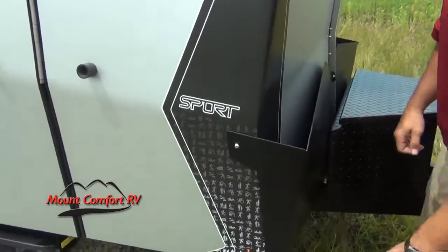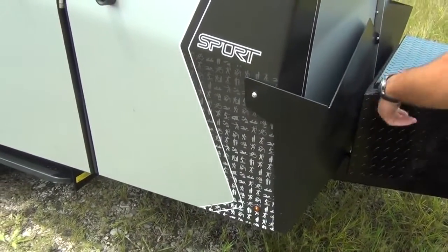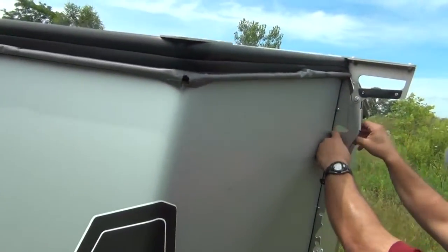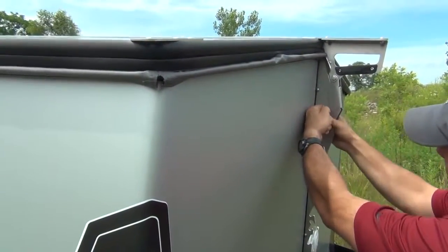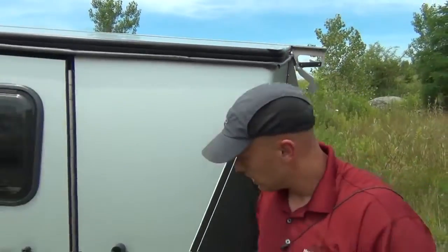On the Sport edition you come with an aluminum rubber-coated rock shield, so nothing's going to ding up your front while you're going down the road. To open it, you've got a release here — I don't have the safety pin in since I was just driving a mile back from our lot — but you pull this up, pull that out, and you're released.